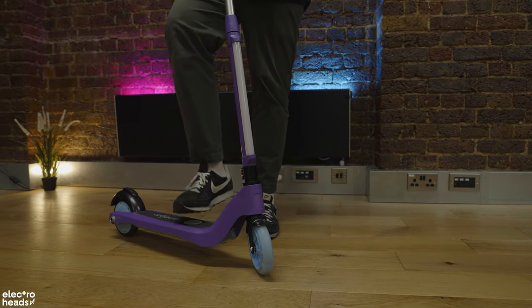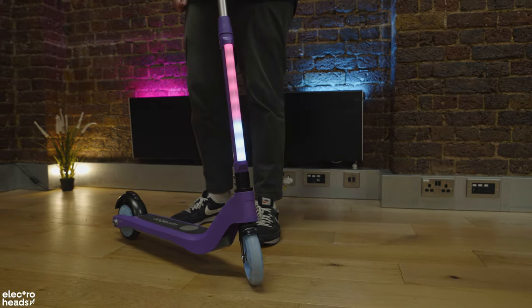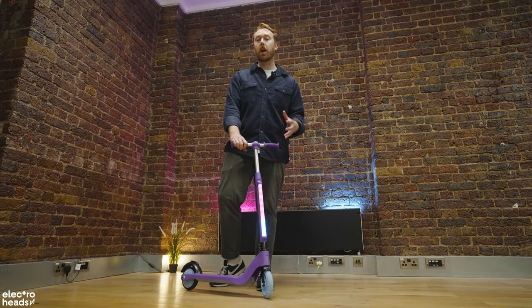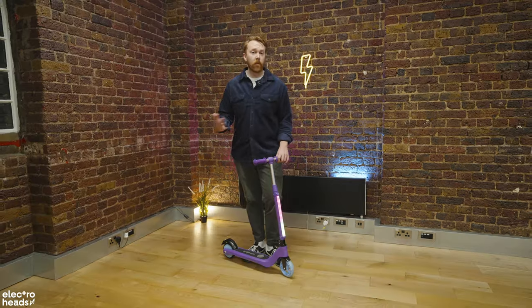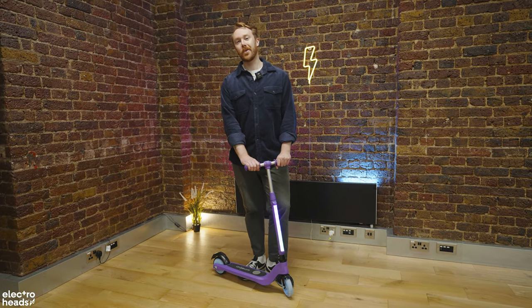When you turn it on, it does this really fun light show, which is quite cool because it's exciting and fun for kids, but it also means that people can see them coming — which is very important. Right, that's enough of me. Here's my little mate Gabes to tell you what he thinks of this scooter.